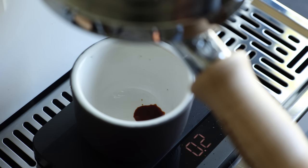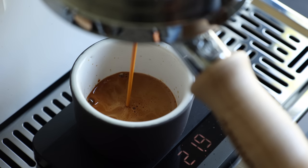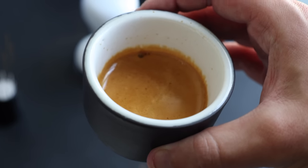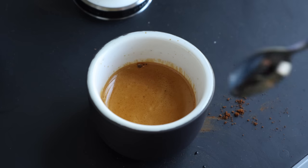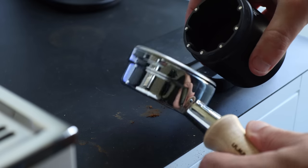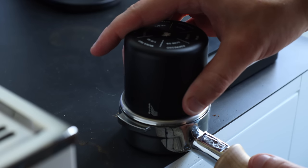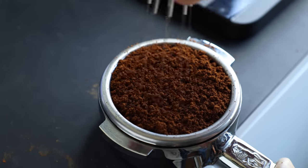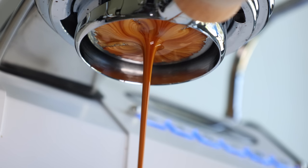Considering we're talking about a coffee grinder, arguably the most important thing is how the coffee ground on the Arco tastes when brewed, so I think it's appropriate to get this out of the way early. When it comes to espresso, conical grinders have a lock on balance and texture, and the Arco is no different. Shots are full-bodied, flavorful, and well-extracted, definitely living up to what I'd expect from a grinder at this price point. The dosing cup that fits into a 58-millimeter portafilter is a nice touch, but the grinds do tend to be clumpy and still require the use of a WDT tool or a distributor to ensure an even extraction and clean flow.